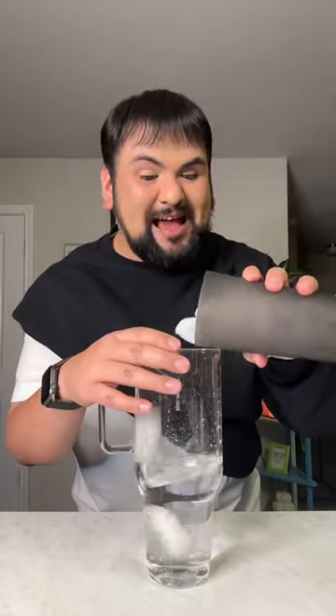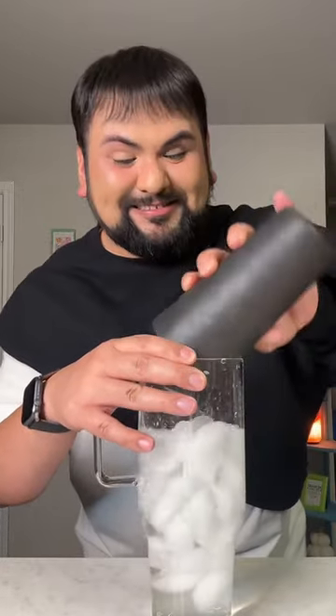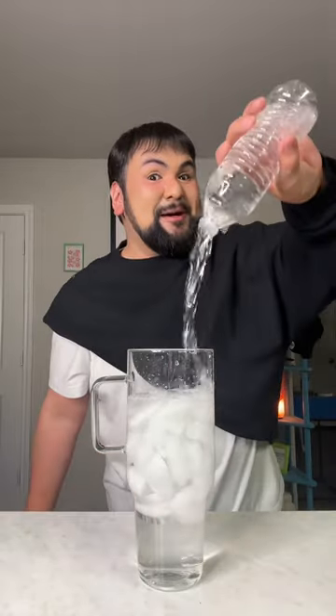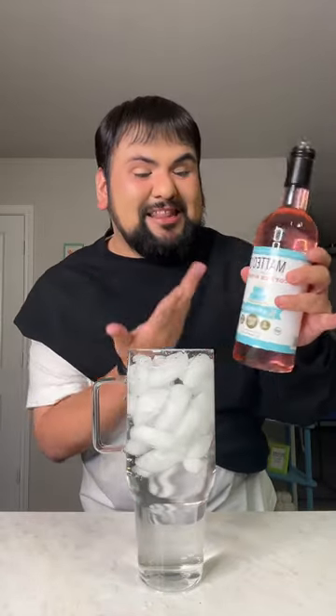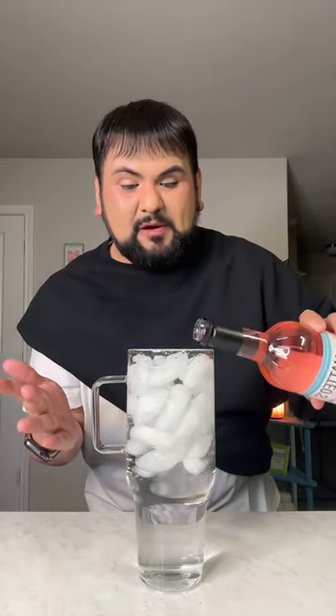I'm just going to add in my ice — y'all know I need a lot. And for my second water bottle, we are just going to fill her on up. Y'all know the drill. Now I'm going to add the syrup. I am so excited for this and I love that it's a pink color — pink birthday cake.